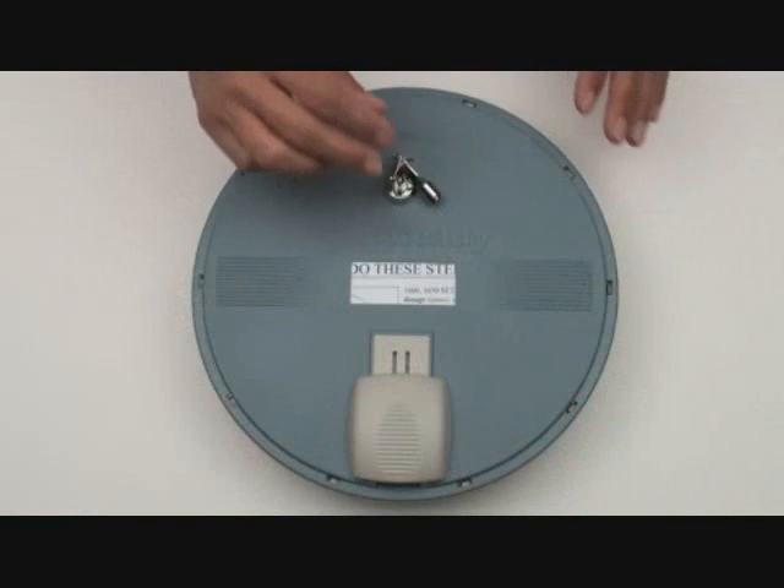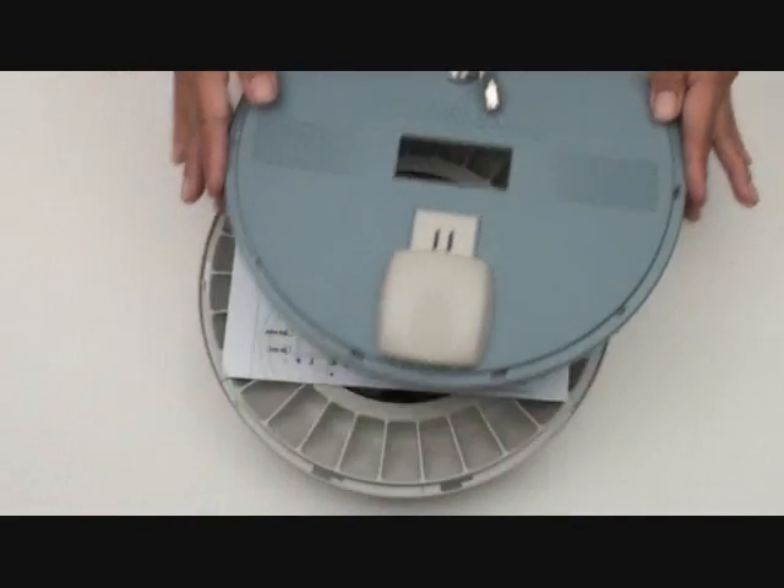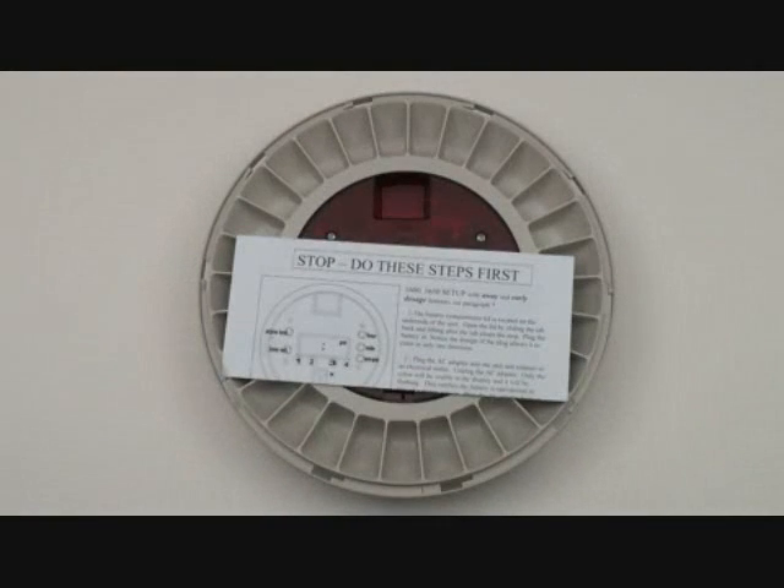Unlock the unit and you will find the instructions directly under the cover. Please read these completely before proceeding.